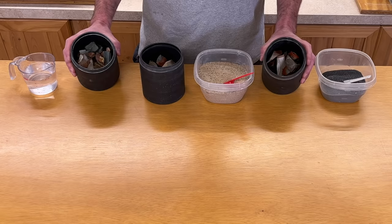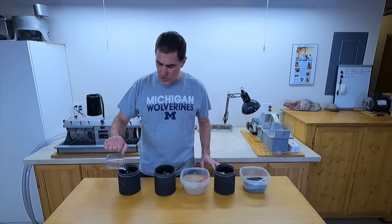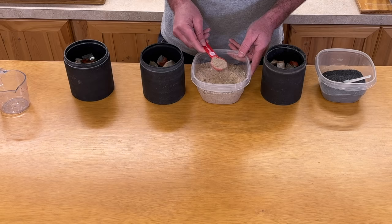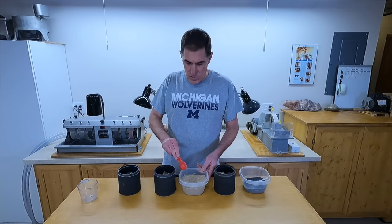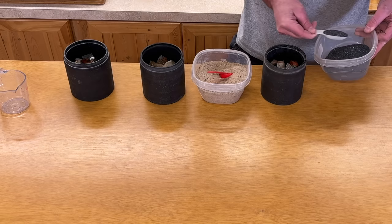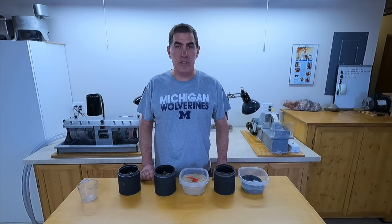So here's what I'm doing. I've got three barrels filled with desert jasper. I have the same number of rocks in each barrel and each barrel weighs the same to the nearest gram. I've already put a cup of water in each. One barrel is just water and rocks, nothing else. The second one I'm putting in three tablespoons of sand. And the third one I've got 4670 silicon carbide grit, which is what I would normally use in the first stage — also three tablespoons. I've put these on a tumbler for a week and we'll take them off and see how they're looking.